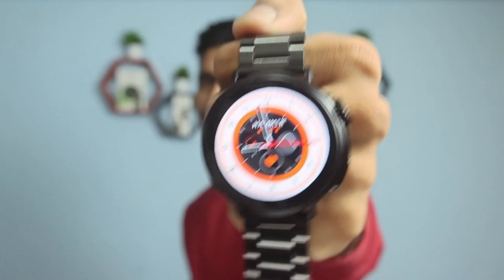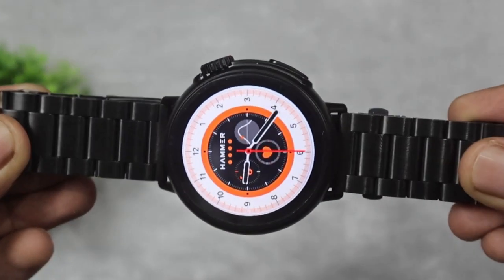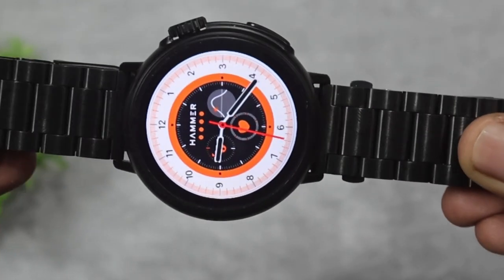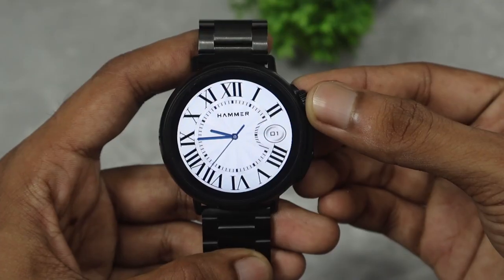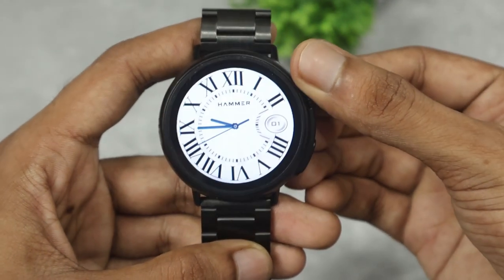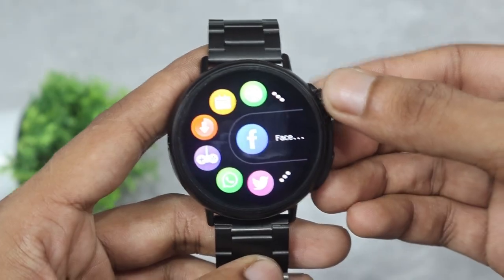बात करते हैं display की — यहाँ पर हमें 1.39 inches का IPS display देखने को मिलता है, 600 nits की peak brightness है। Always-on dial का भी support देखने को मिलता है। Display को customize करने के लिए 100 plus watch faces का support है। यह जो crown है वो working crown होने वाला है, और यहाँ पर तीन अलग-अलग menu styles भी देखने को मिलती हैं।